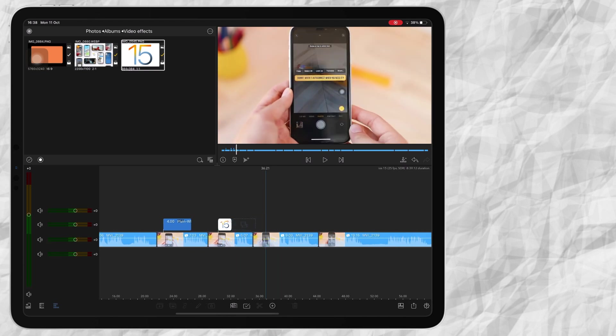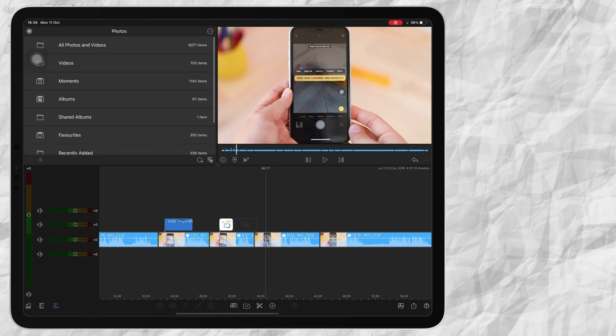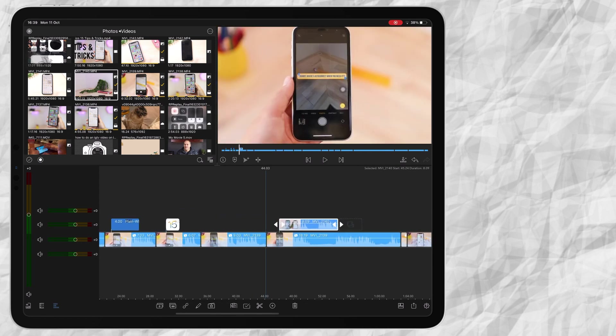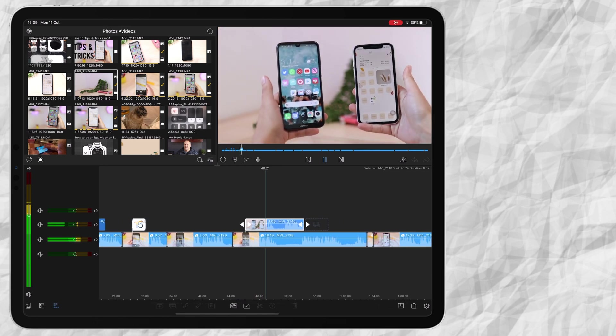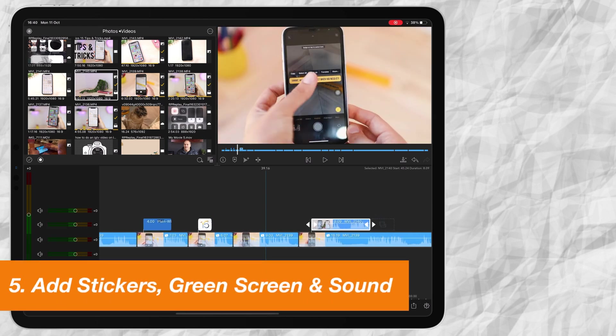You can also add other clips like B-roll. Go to Videos, then I'm going to add this clip over here. So then you'd have your B-roll clip over your A-roll. The next thing I like to use in my videos is stickers, green screens, and sound effects.